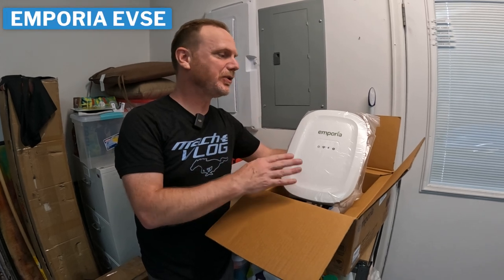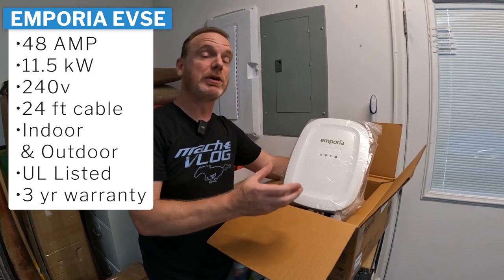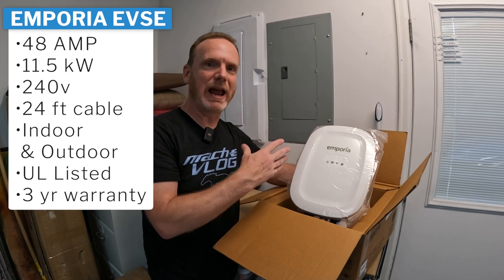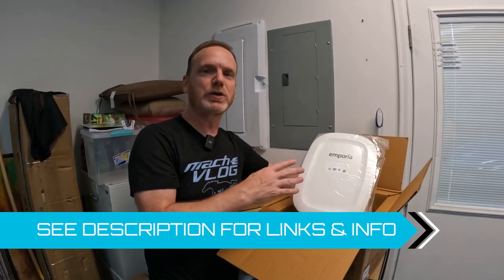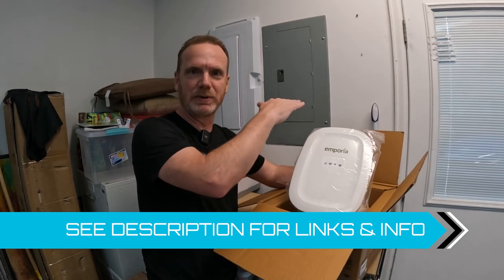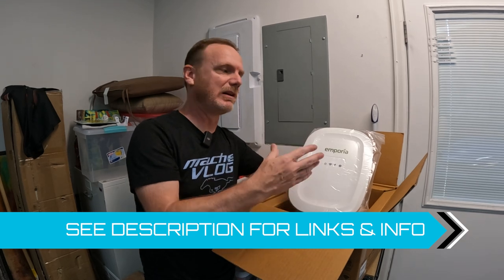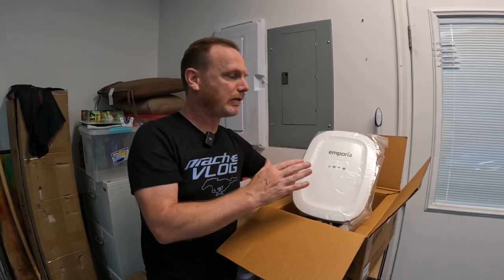As with many chargers, this has a lot of the same common features. It's an up-to-48-amp charger if you have it hardwired. Today we're going to use a NEMA 14-50 plug, so it's good for up to 40 amps, but it can scale down to 15 amps if you don't have that much power going to your garage. It's also rated for temperatures from negative 22 degrees up to 122 degrees, which should cover most people. If you're going to mount it outside, you probably want to put it under an awning to keep direct sunlight off it, since sun can drive temperatures up. It is waterproof — it can't be submerged, but it should withstand rain, snow, and other elements.